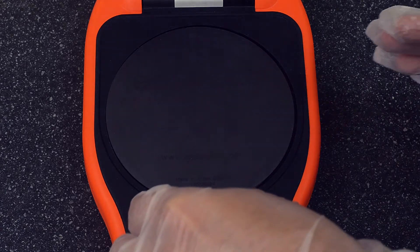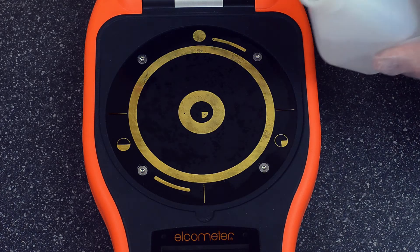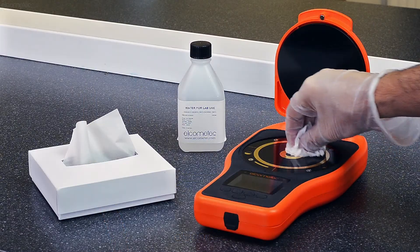Before you begin any verification procedure, you must first remove any test paper, magnetic discs, or calibration tiles from the test plate, and then carefully clean and dry the sensors using the deionized water and the sensor wipes provided.